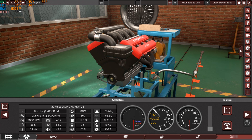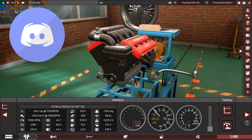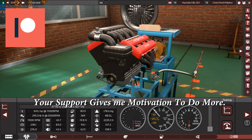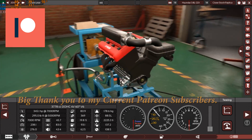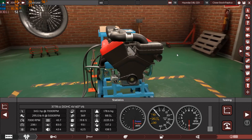Thank you so much for watching — I really hope you enjoyed this engine video with me. If you have any questions, leave them in the comments below. Don't forget to hit thumbs up, subscribe, and share the video. You can find my Discord, Snapchat, and Instagram links in the description. Support the channel on Patreon to get BeamNG.Drive replicas, behind-the-scenes content, 4K wallpapers, and more. Thank you and goodbye for now!